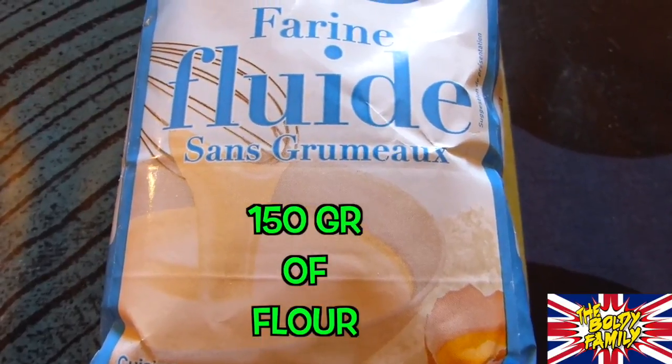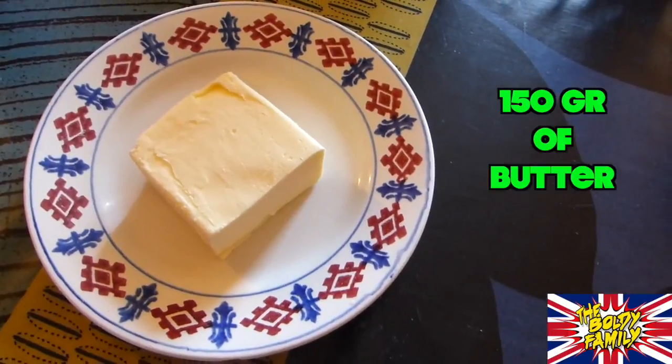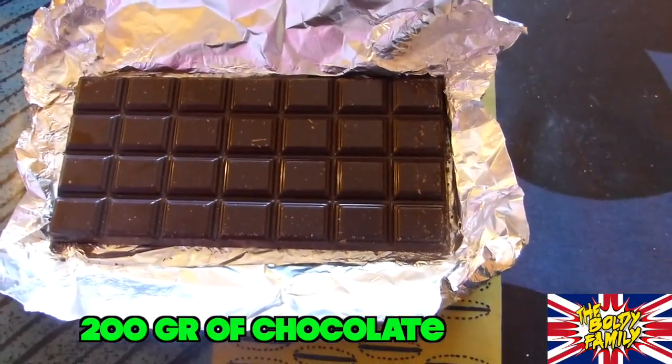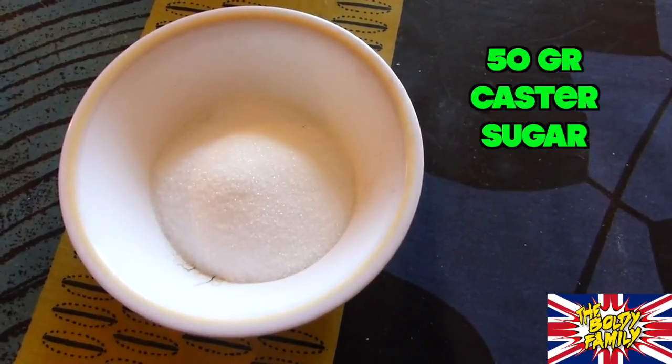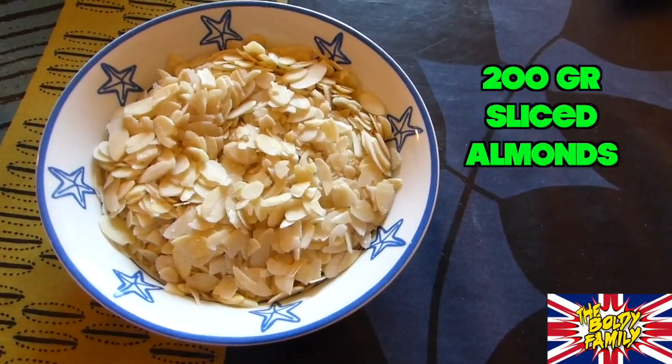Now, Carla, let's have a look at the different ingredients. What do we need? We need flour, butter, chocolate, eggs, caster sugar, and sliced almonds. The quantities: 150 grams of flour, 150 grams of butter, 200 grams of black chocolate, 3 eggs, 50 grams of caster sugar, and 200 grams of sliced almonds.